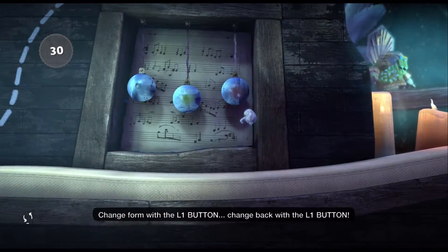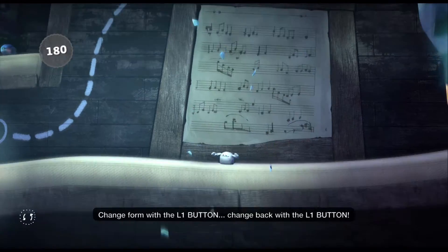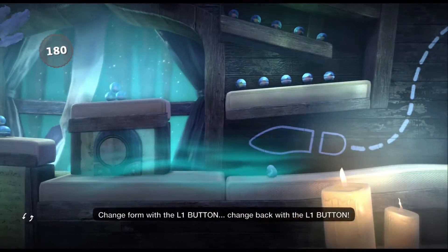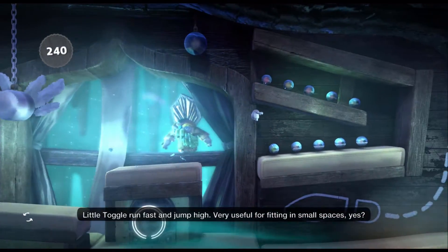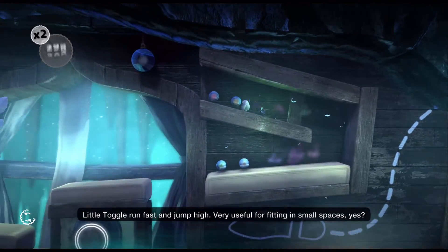Change form with the L1 button. Change back with the L1 button. Little toggle — run fast and jump high. Very useful for fitting in small spaces, yes?